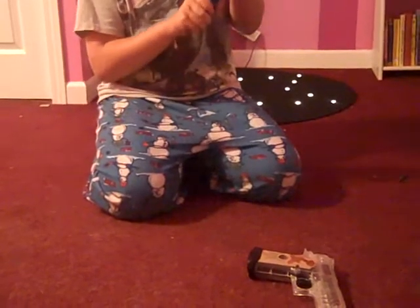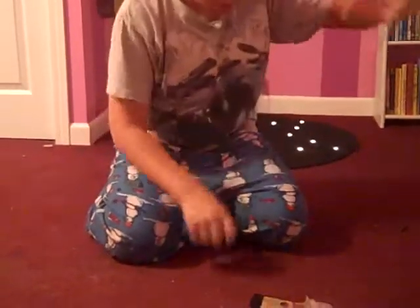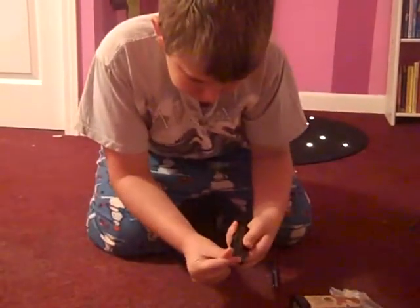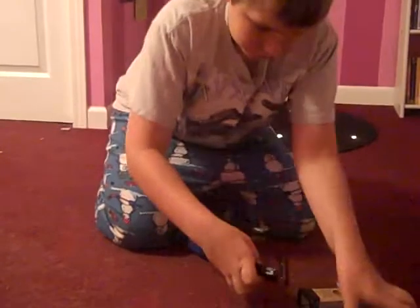You just push that closed. Now your BBs are pinned inside, and when you need to, just pull it out, dump out the BBs, get your magazine, put the BBs in there, and you're ready to fire.